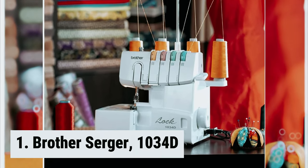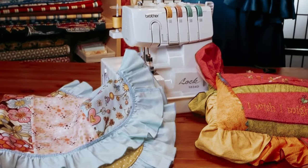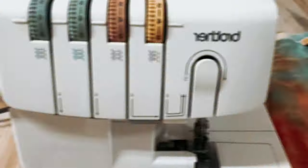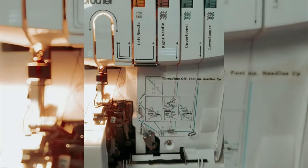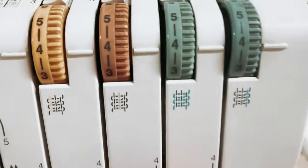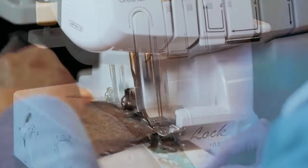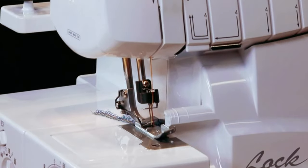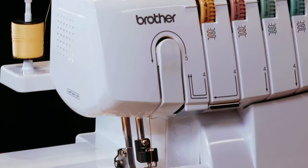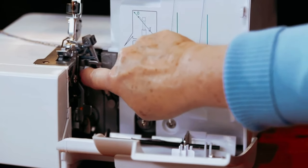And finally, the number one on our list: the Brother Serger 1034D. The Brother Serger 1034D heavy-duty metal frame overlock machine is a reliable and durable sewing machine designed to handle heavy materials with ease. It can sew with either three or four threads, allowing you to create strong and professional-looking seams on multiple layers of fabric, including denim. With an impressive speed of up to 1,300 stitches per minute, you can get your serging done in no time. Threading is made easy with the color-coded upper thread guide and lower looper threading system, and the included instruction manual provides clear step-by-step instructions.